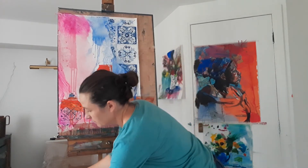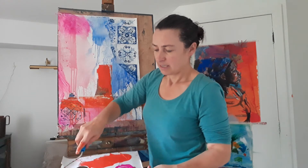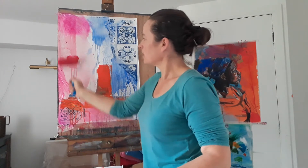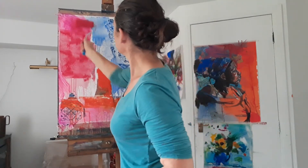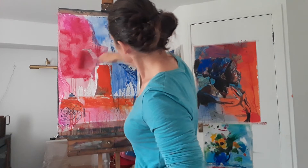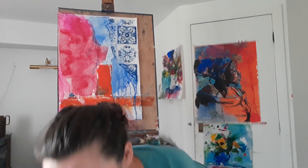I have this softer roller — it's already wet — and I'm going to put some more crimson on it. It was sitting in crimson water, and that's what made this color back here, but it's just a different texture again for the background.